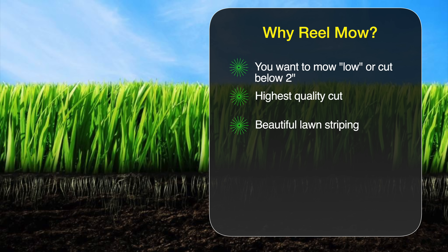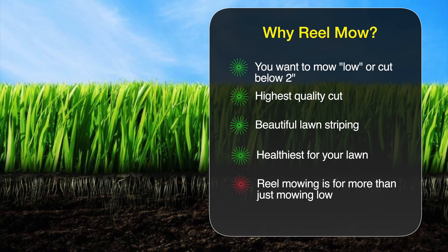That's because reel mowers typically have rollers built in that are going to give very pronounced stripes. And cutting with a reel mower can be one of the healthiest things you can do for your lawn by giving it a nice clean cut. As you'll see, using a reel mower has a lot more benefits than just cutting your grass short.